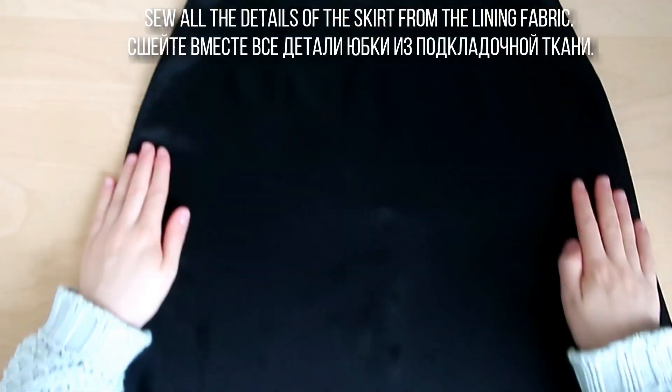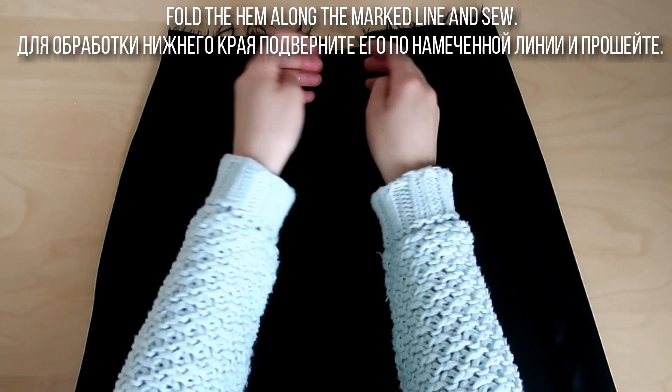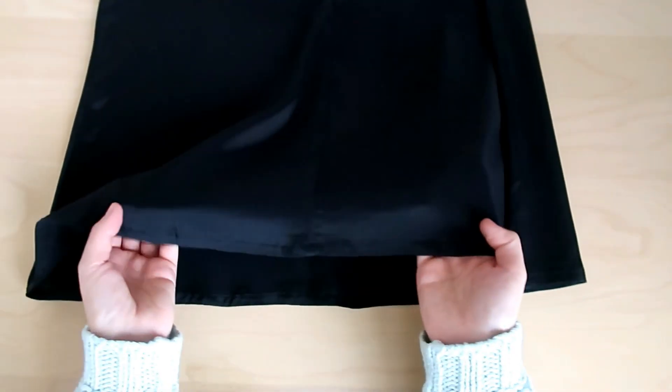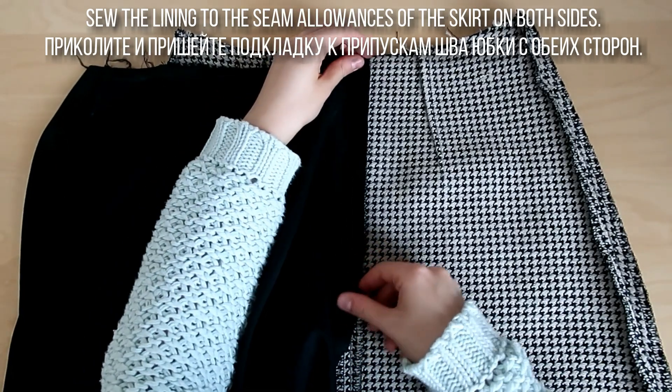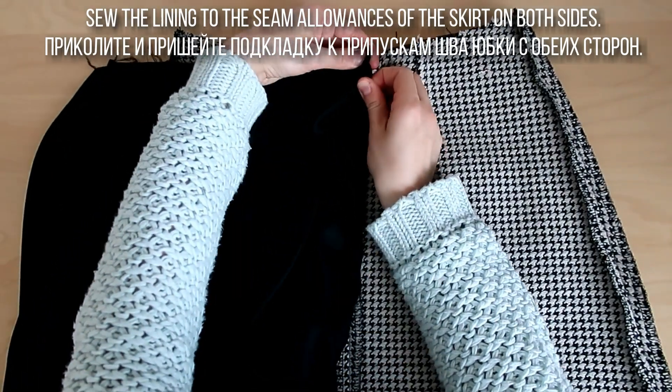Сшейте из подкладочной ткани все детали и обработайте нижний край юбки-подкладки. Приколите и пришейте подкладку к припускам шва юбки с обеих сторон, прихватывая тесьму молнии.